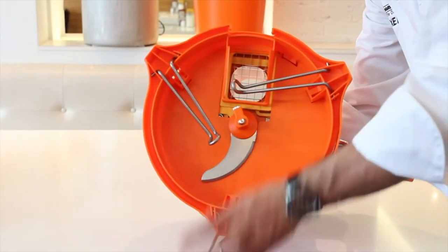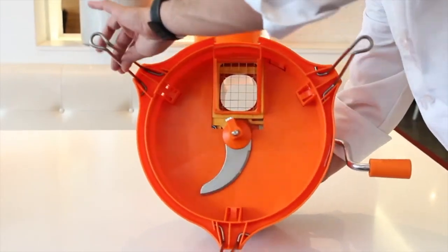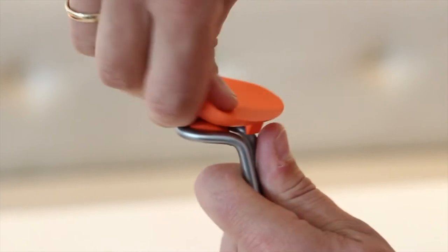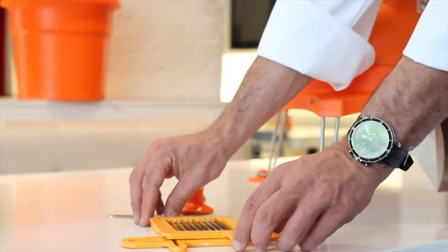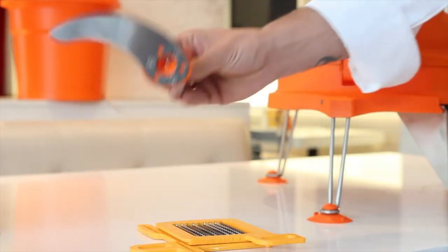For setup, simply unfold the three stabilizing arms, install the three supplied suction cups to the arms, and secure the unit on a counter. The Dynacube includes one set of integral grids and one underside cutter blade.